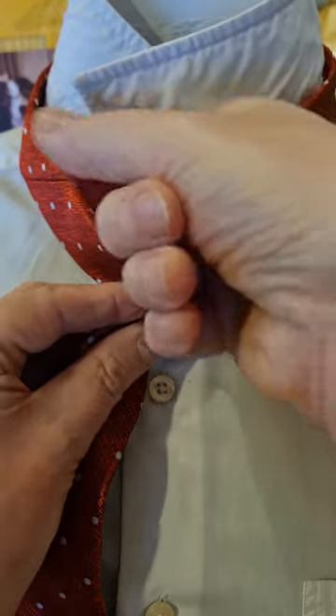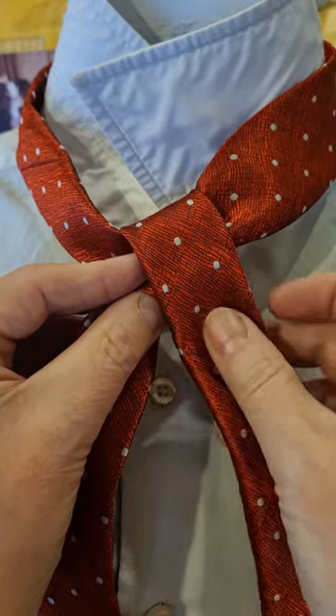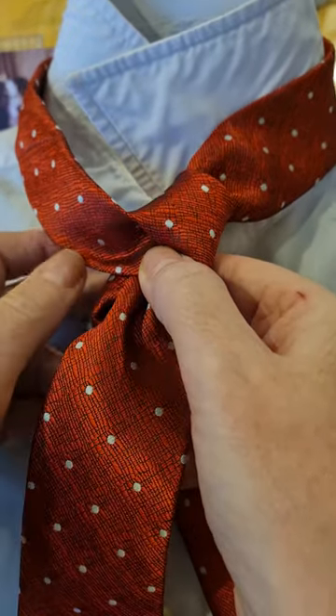It's going to go round underneath and back through and down the same side. I'm going to leave this one just a little bit loose for the time being because I'm going to go back through that loop.